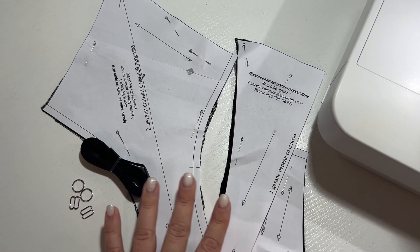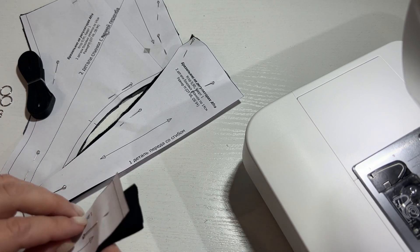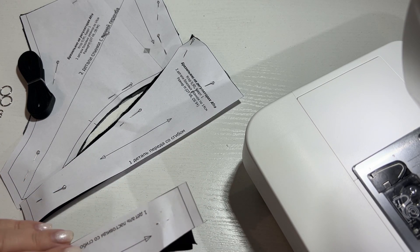Hi everyone, today we are going to sew fra panties with regulators using a sewing pattern Womanu.